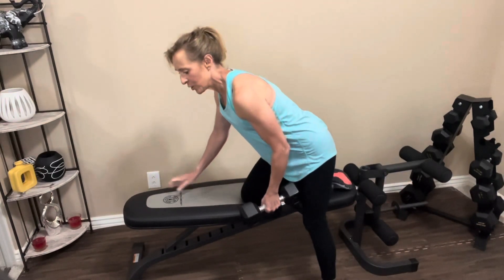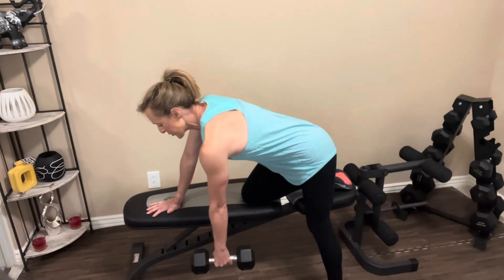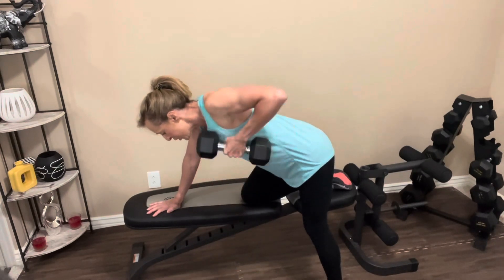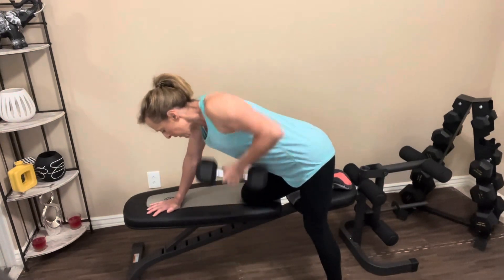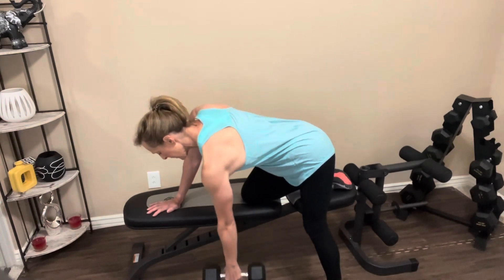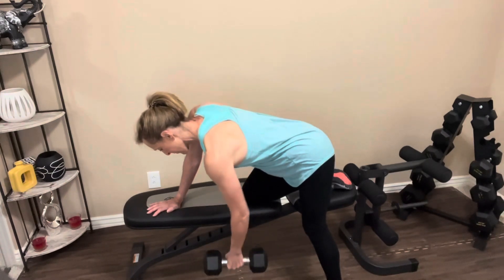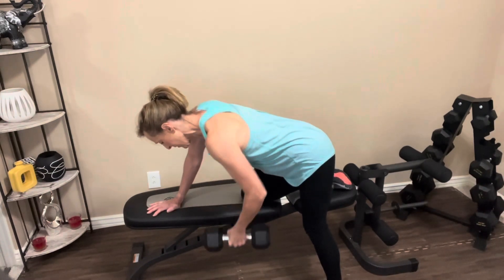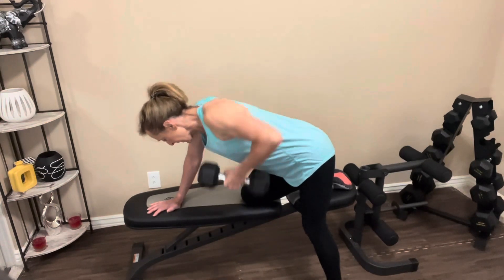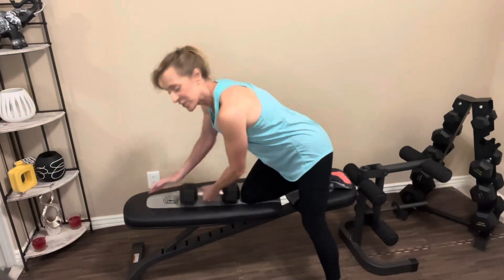Knee on a bench or chair, whatever you have. One arm's dangling, abs are tight. Bring it up. One, two, three, four, five, six, seven, eight — two more, last one. Nice job. Let's switch sides.